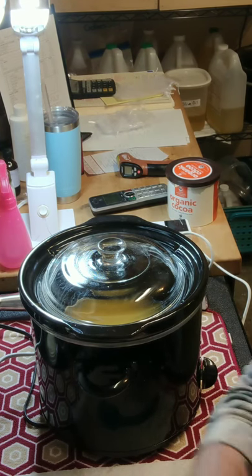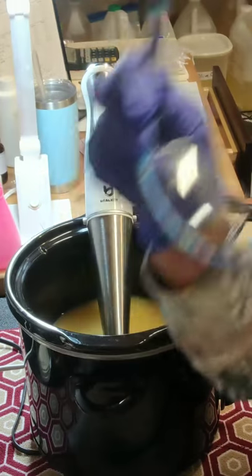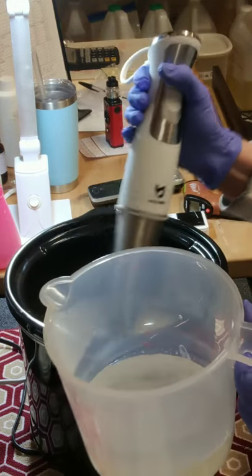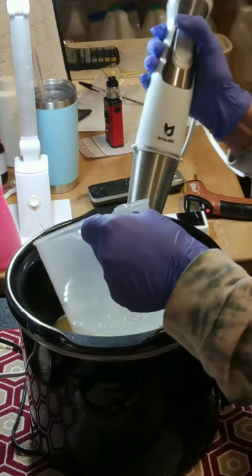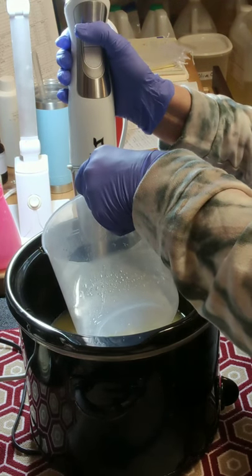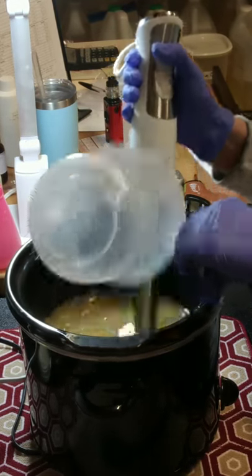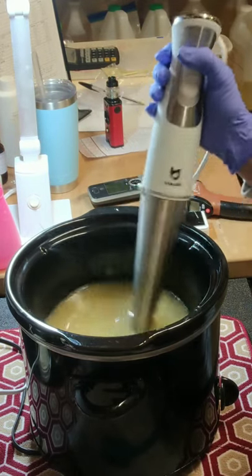I'm back with gloves on and goggles going on now. My oils are at 177 and my lye is at 184. I have my tussah silk, and in my warm oils I have as usual my colloidal oatmeal and kaolin clay. I'm going to pour the lye down the shaft of the stick blender so it doesn't splash up as much. After I use the stick blender I will give you the formula for this.